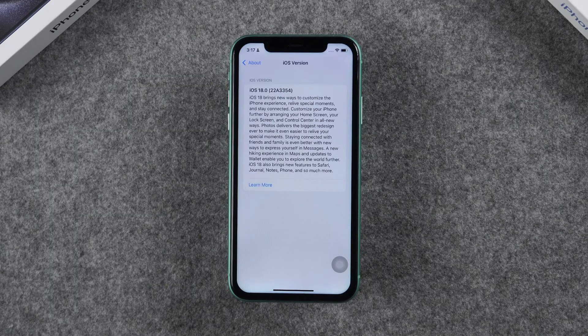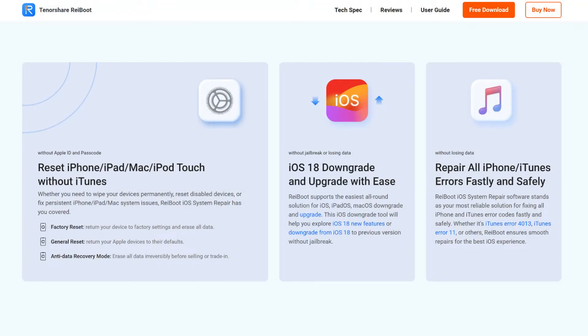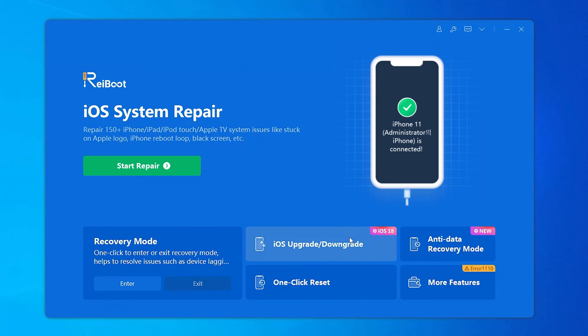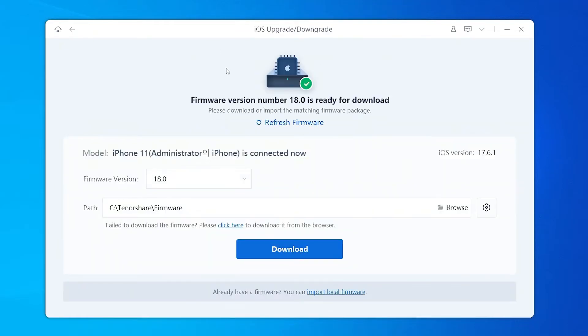If you want a more efficient and quicker update, or encounter any issues during the update process, you can use ReiBoot. ReiBoot is a powerful tool designed to resolve various iOS issues and enable you to upgrade your phone in under 10 minutes. I'll provide a link in the description below. Simply download and install ReiBoot on your computer, connect your iPhone, and select iOS Upgrade. ReiBoot will automatically detect and present the latest iOS 18 version and other versions for you to choose from.